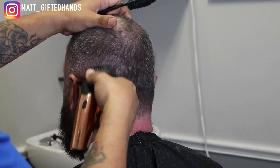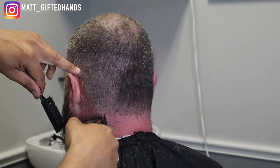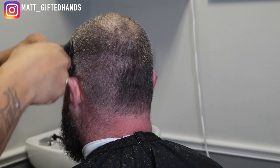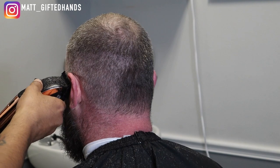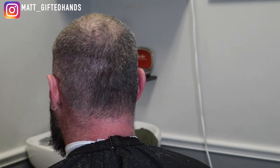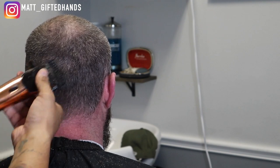Guys, this is the GOAT himself — S-Craft Blends, man. If y'all are not following him on YouTube or Instagram, S-Craft Blends with a Z, dude is a freaking hidden giant. He has been cutting hair for over two decades and he's still making his mark on the industry. He's a beast.